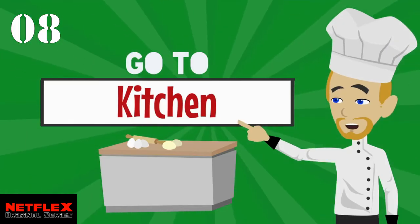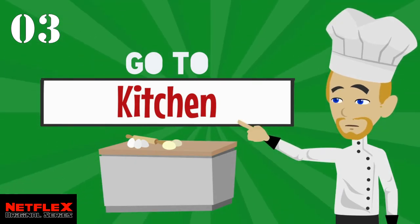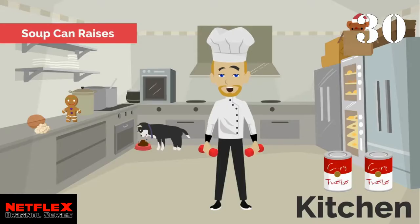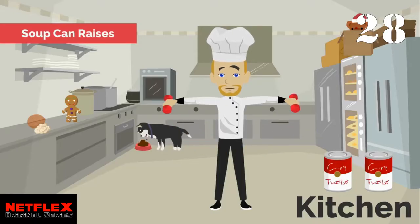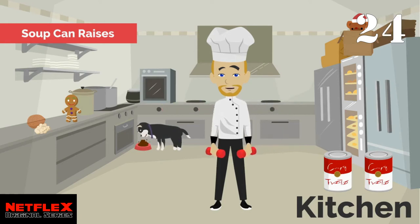Something's cooking in the kitchen — let's go! Grab 2 cans of food. Let's do some raises. Nice and slow, steady movements up and down.